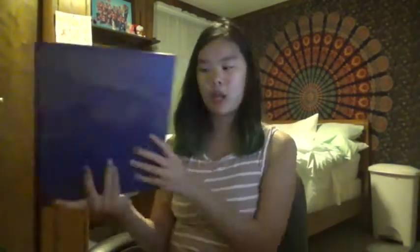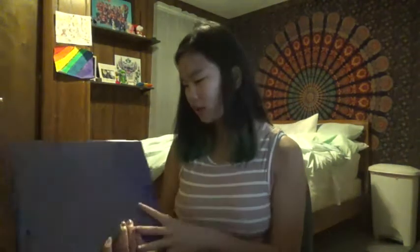I'm probably gonna end up using this binder for English or something because I'm pretty sure English is gonna have a lot of stuff. I also have a book from my school library that I still have to return. It's just the first book of a series, and I obviously don't have the other books, which kind of makes me mad.